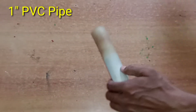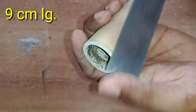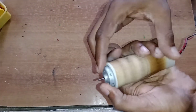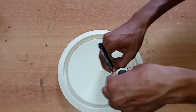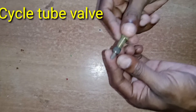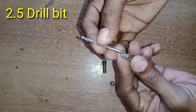How do you do this? This is a 1-inch pipe. Cut it to 9 cm. This is a 12-voltage motor. This is a pipe. This is a heat motor. This is a 4-inch pipe and a plastic plate. Mark it. Cut it. This is the holes. This is a drill machine. This is a cycle valve. This is a 2.5 mm drill bit.